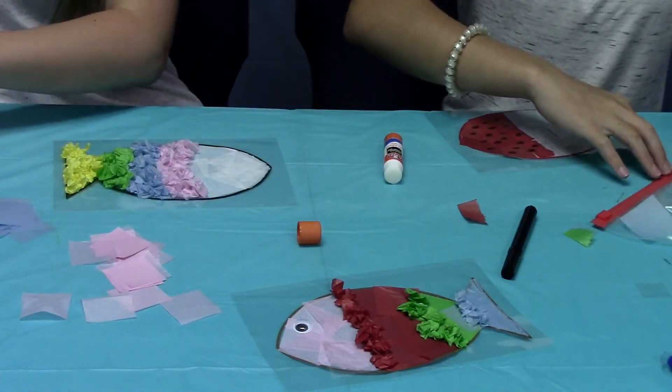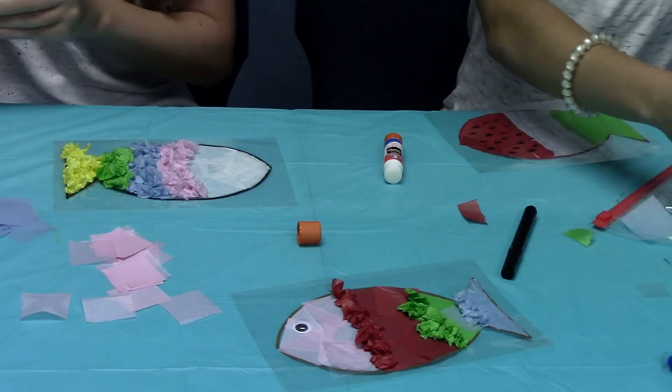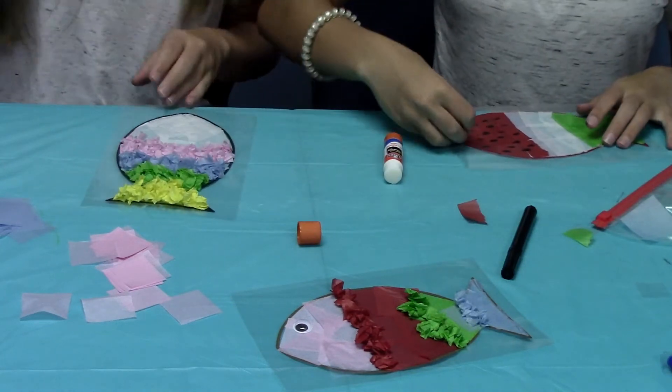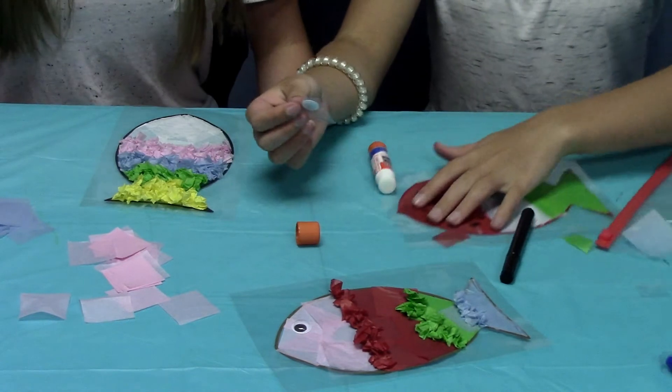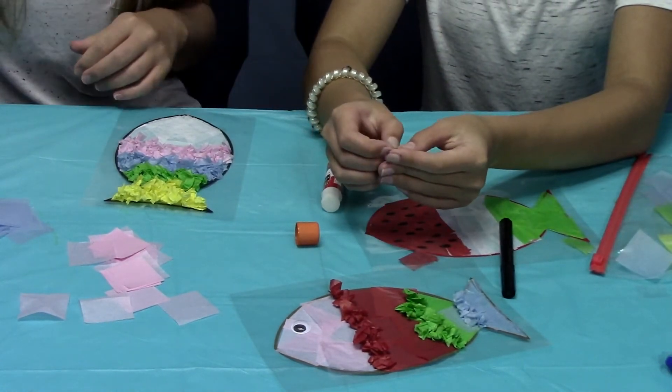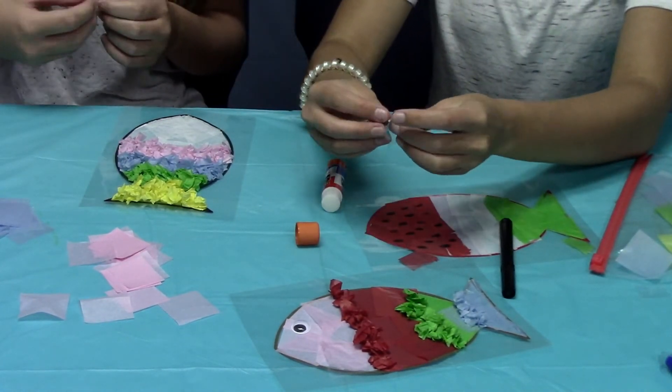Now you're just going to take your googly eye and stick it right on the fish, but be careful not to take your glue dot off when you take off the plastic.